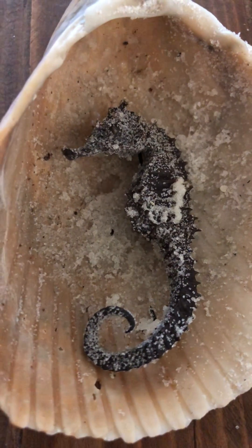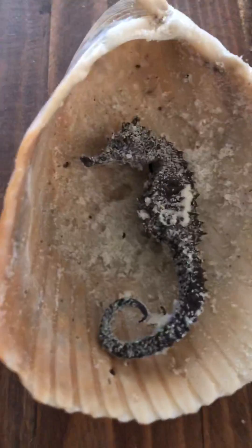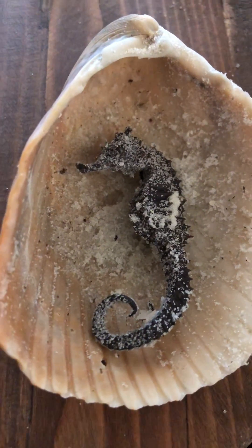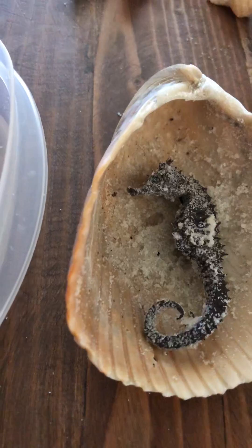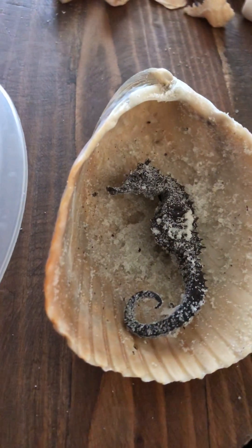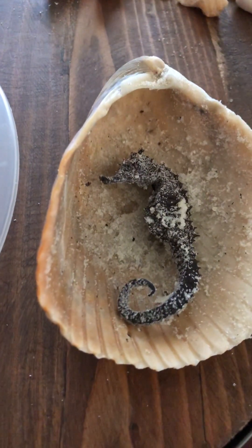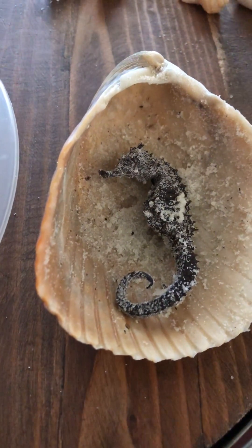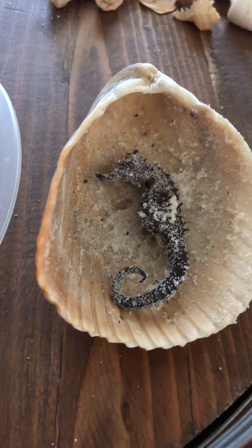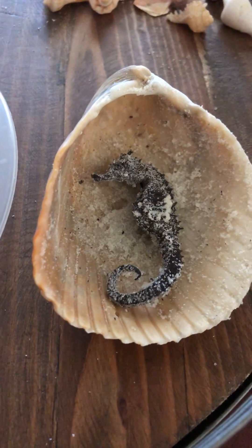Today I found this seahorse and I'm pretty sure it's a dwarf seahorse — it's about three and a half inches long. I'm going to show you how to preserve a seahorse. I've never found one before. This one was washed up on the shore south of Mexico in Pensacola, Florida. There was a storm yesterday.